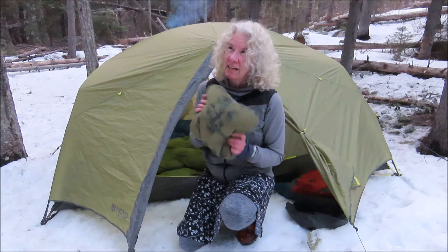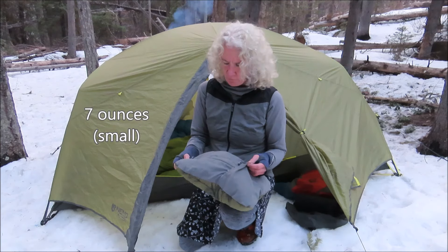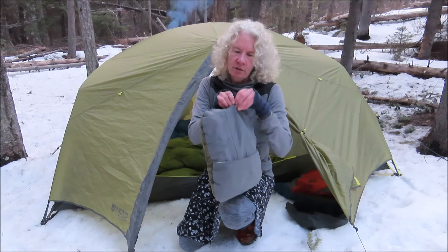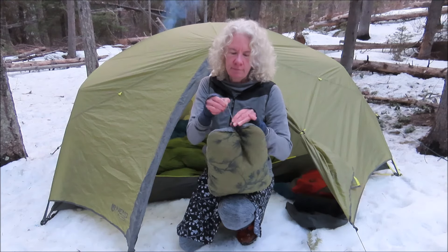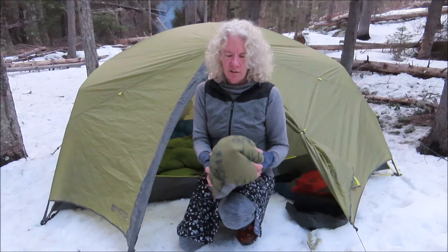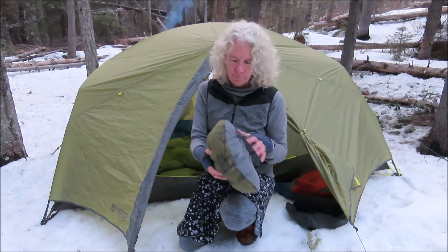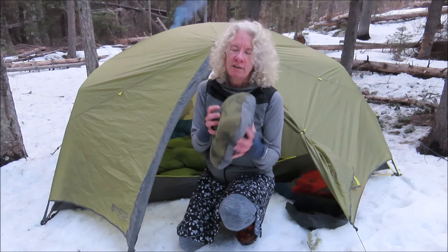I don't remember the exact ounces, so I'll look that up and throw it on the video. It does have a little cinch cord here — what that does is let you adjust the firmness of it. It makes it a little smaller when you cinch it up, but you can tune that firmness to your preference.